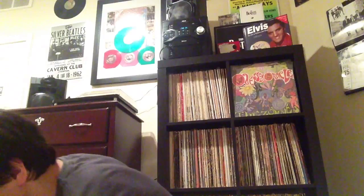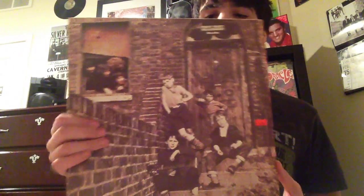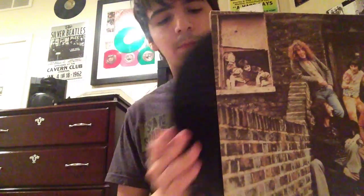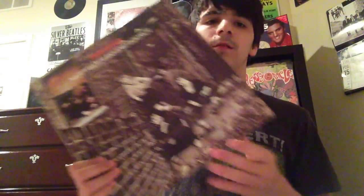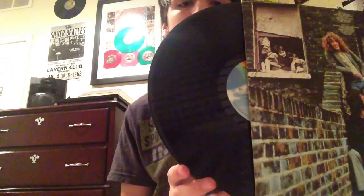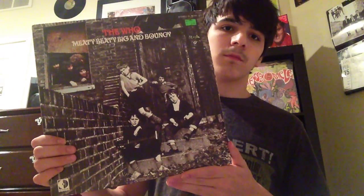Last of the bands, I will show The Who — Meaty Beaty Big and Bouncy. This is a UK pressing. Here is a Canadian pressing, which again from Surge, thank you. Last but not least, I got a U.S. pressing which was a dollar — one of the first records I ever got.